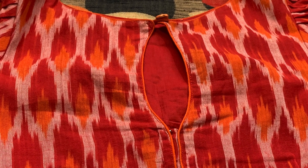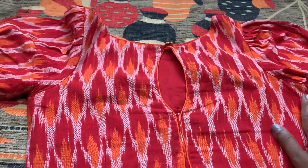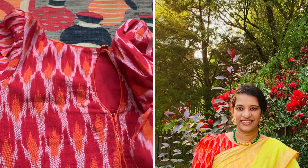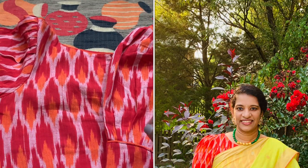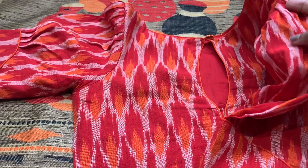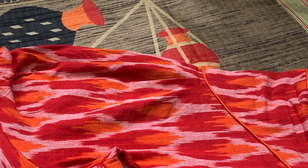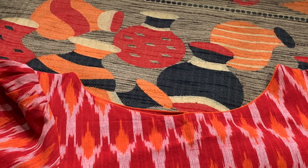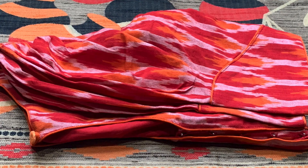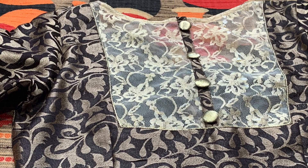I didn't get a sari blouse specifically for this sari, so I got this blouse material separately from Hyderabad — the material is around 250 rupees per meter. The back design is stitched this way, and I've already worn this blouse with a separate sari I shared in previous videos. For the sleeves they stitched a puff design, giving both a traditional and trendy look. I selected this blouse mainly because of the orange cute patterns, which I thought would be a very good match.